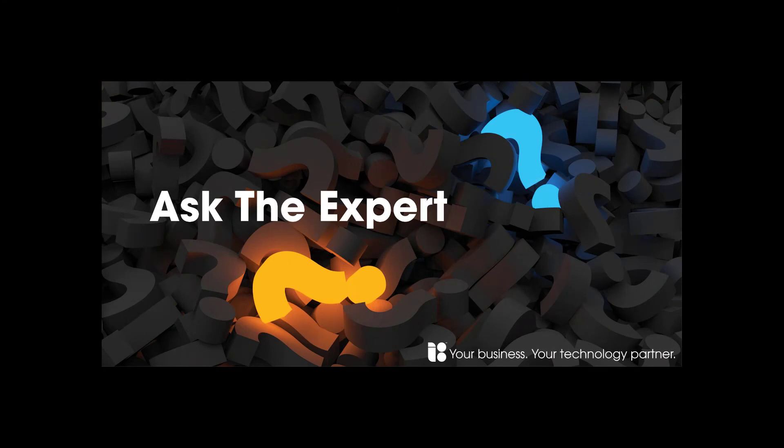Did you hear Independent Solutions now does live webinars covering various topics? Click the link on screen to see the playlist now.